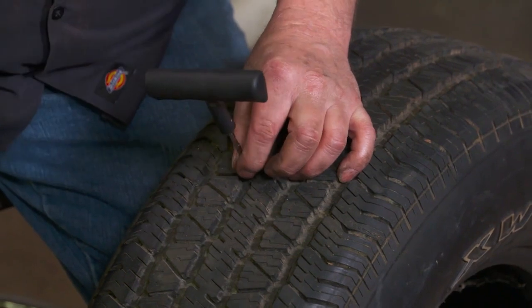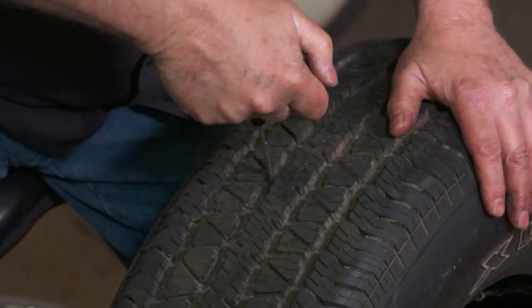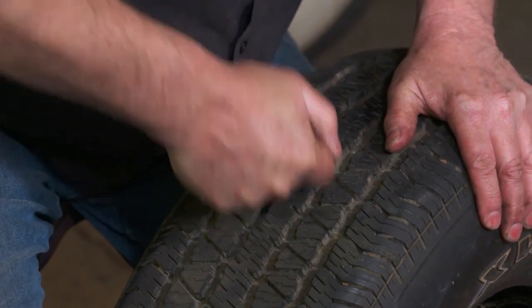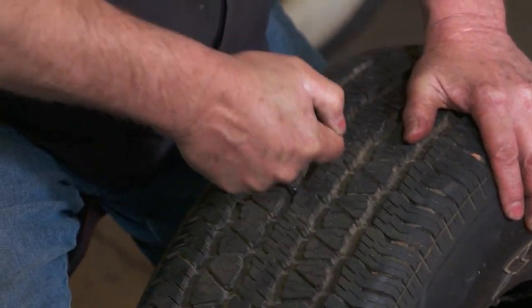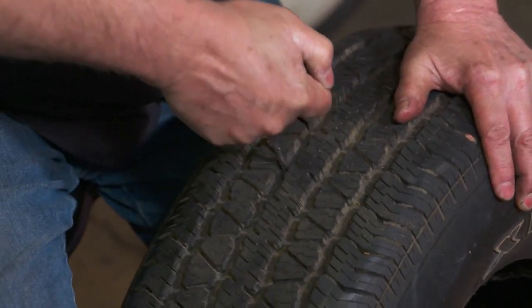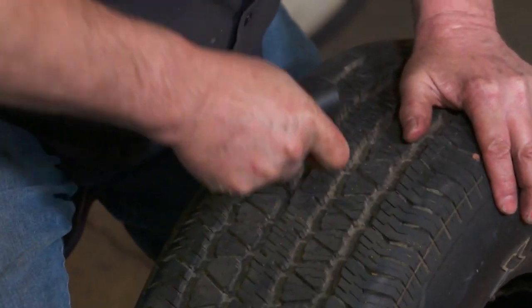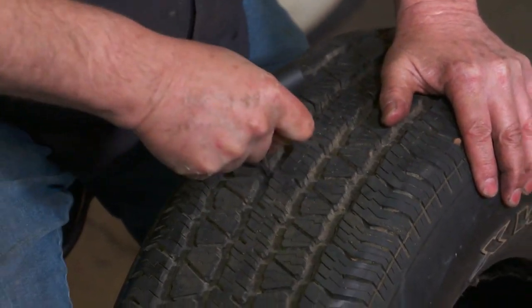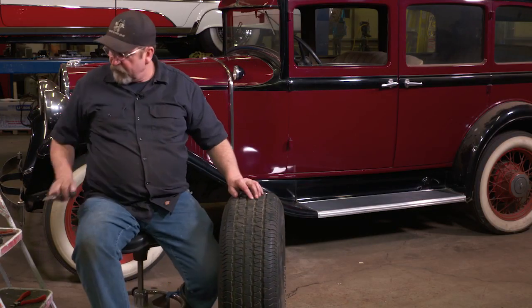What you want to do is ream out the hole where the puncture was. If it's just a nail hole, it'll try to seal itself up, but there's not enough room to actually drive a new plug in, so you want to grab your reamer and work it in and out. Work it good because you want to get a proper hole in there for the plug — it seems aggressive but it's what you've got to do.